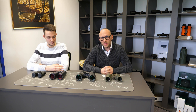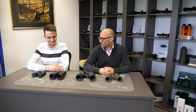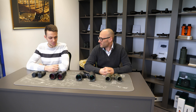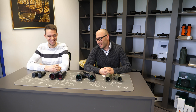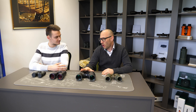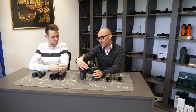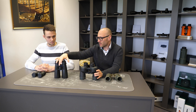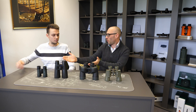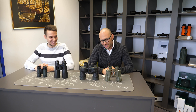Today we went through all our emails on this topic which we received from our customers. The most common question was which type is the most common. A really simple answer: center focusing. There are only a few binoculars with focusing which is separate for each eye. Three out of four binoculars have central focusing, so quite obviously center focusing is more common.